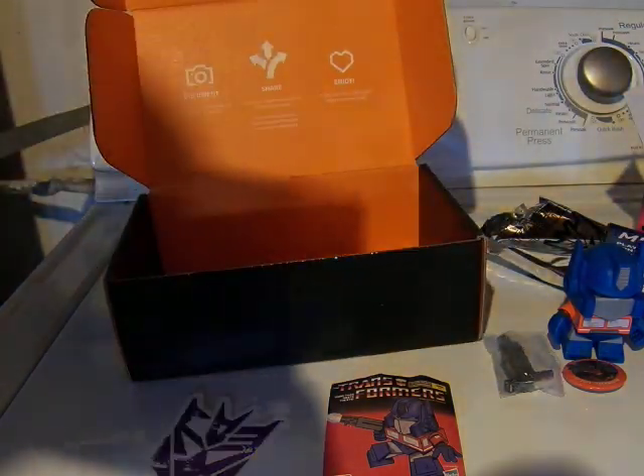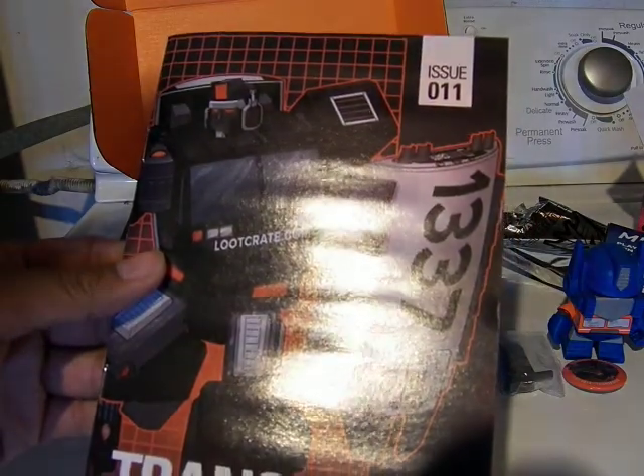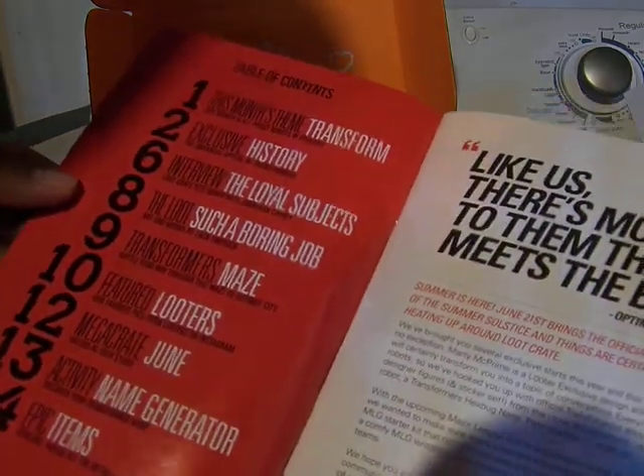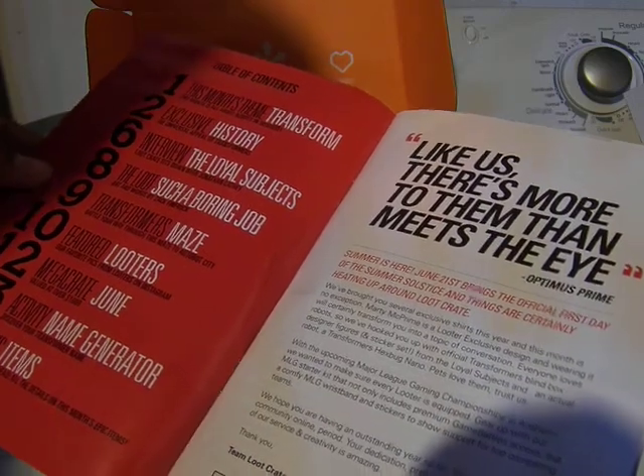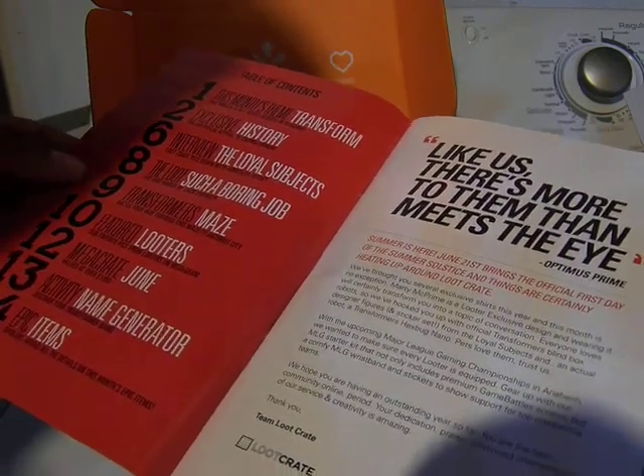Here at the very end, Issue 11 for Loot Crate, June 2014. This month's theme: Transform. History, Interview, Maze, Looters, Mega Crate. Wow.